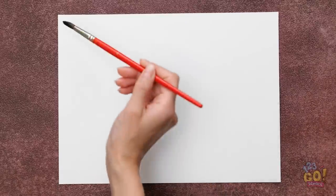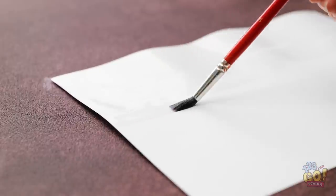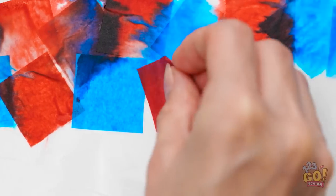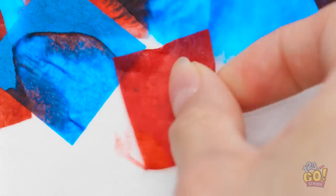I'll draw on the paper with an eraser — I hope this works. Then I'll brush water onto the paper and work my way down the page. I want to make sure I cover it completely. Don't want to miss any spots. Then I'll stick tissue paper to it; I'm using blue and red. I'll overlap the paper and let it soak up the water. I'll alternate the colors.